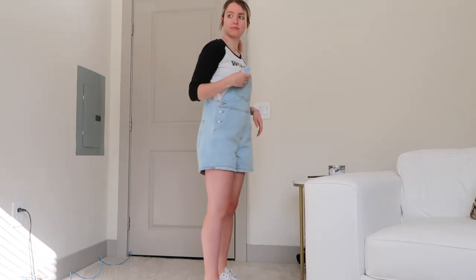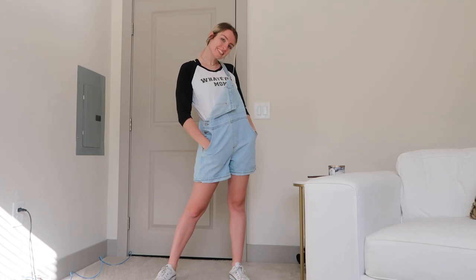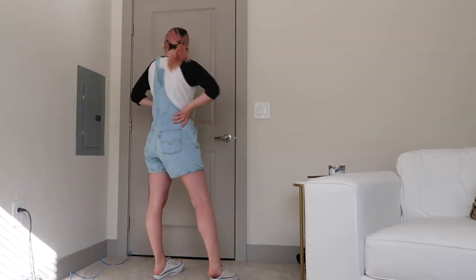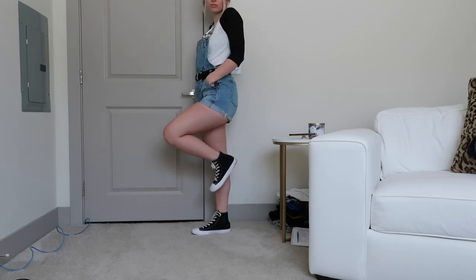This is a super casual, chillin' look. And you can do the same thing where you pull down the front of the overalls and tuck the strap in. Another outfit I like is a looser and cropped short-sleeved shirt — this is definitely shorter than the other shirt, but not cropped so much that you can see my whole stomach.